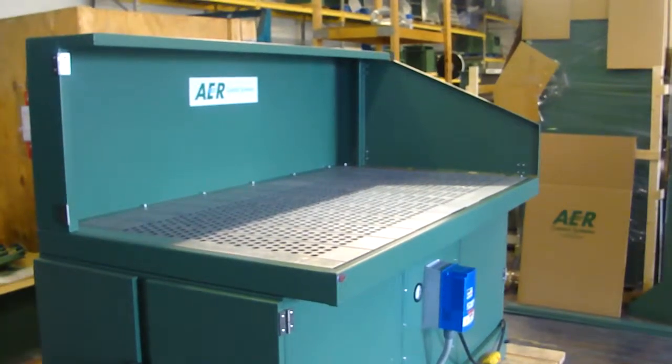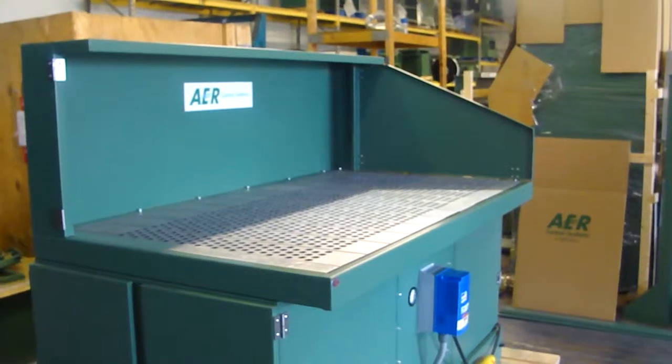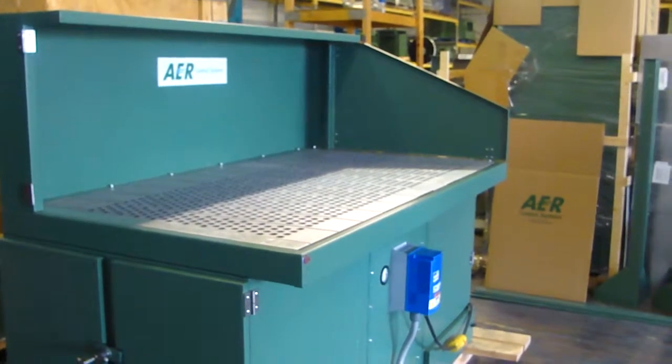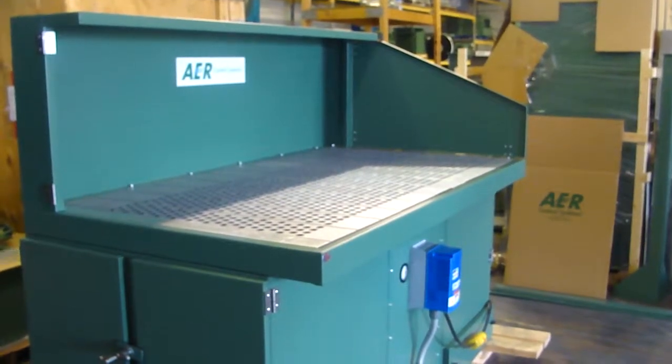This is an AER controlled system, 42 by 76 downdraft bench, 7.5 horsepower, 5,000 CFM, 220 feet per minute at the tabletop.